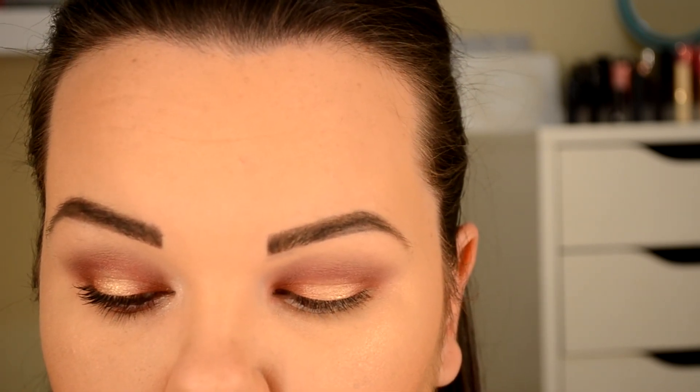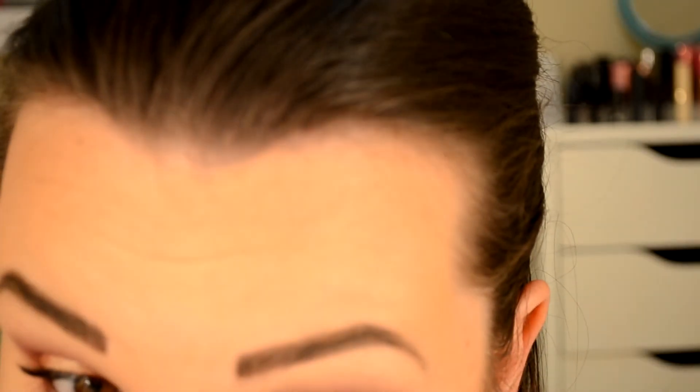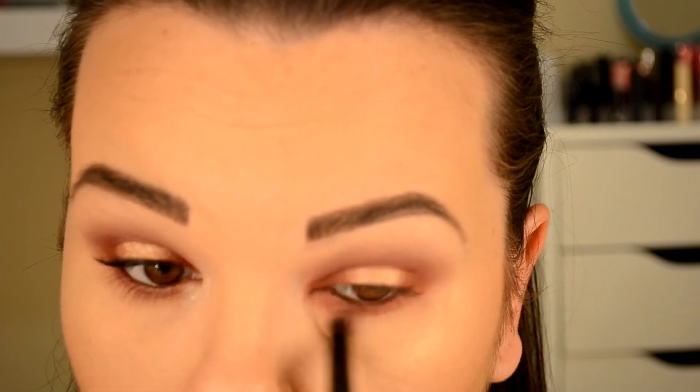Dusting off the excess powder. For the lower lash line, I'm going to be smudging out the Venetian red on the lower lash line as close to the waterline as I can get. You really don't want red shadow to go too far down under your waterline — it'll make you look sickly. So now that I've gotten that color placed down, I am going to smudge it out with Bon Fresco, the same color that we used for the transition shade.